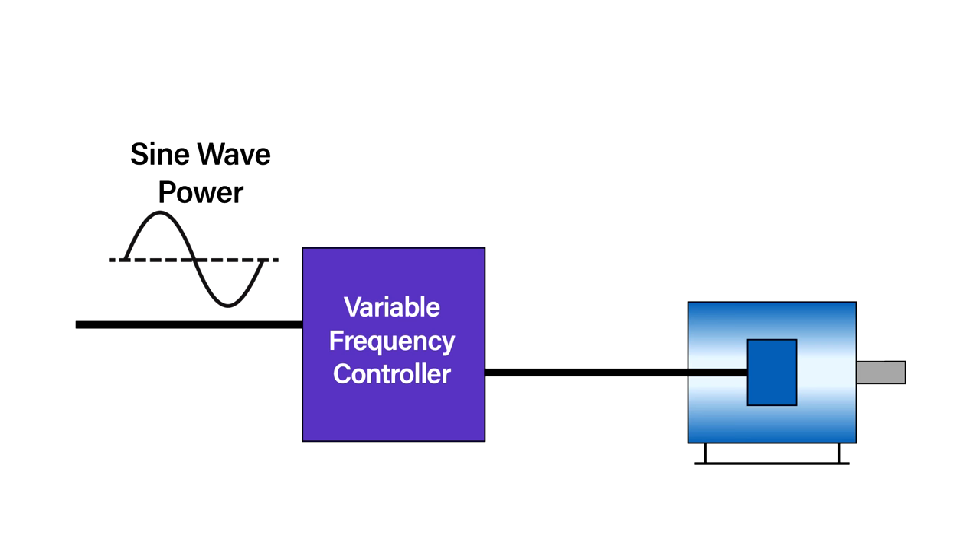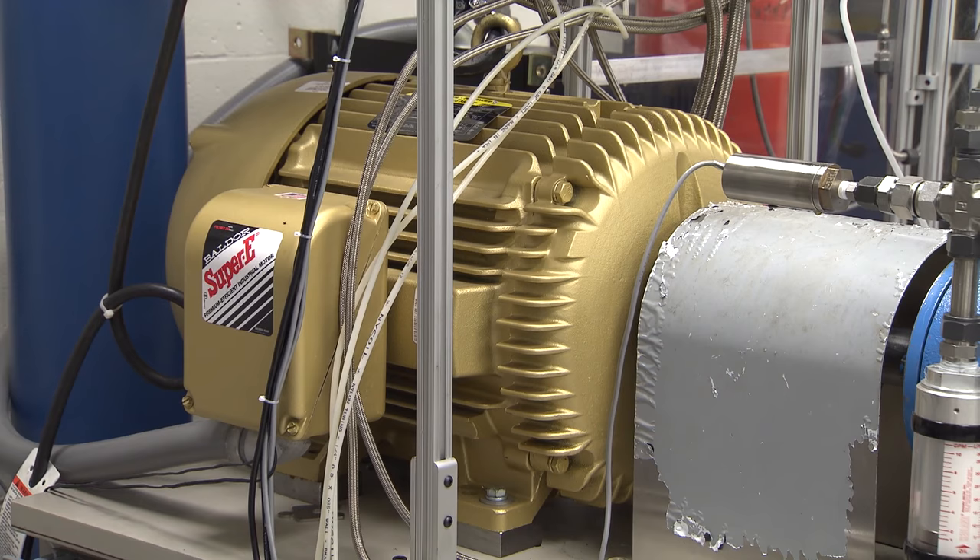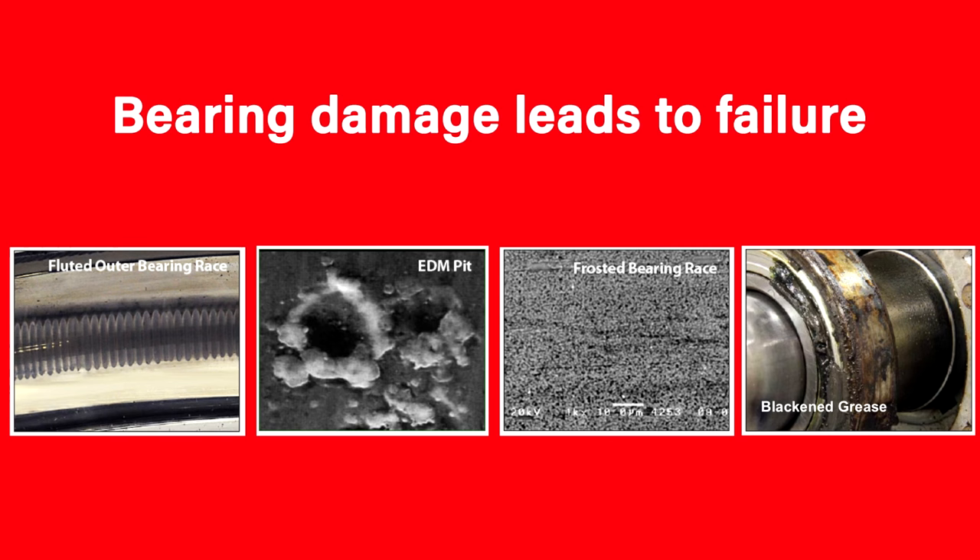The first reason for failure is electrical discharge through the bearings. VFDs take smooth electrical current and break it up into pulses. These pulses create an unbalanced voltage in the motor which can build in the shaft. As the voltage builds, it will typically arc across the bearing, causing damage to the bearing and grease. In as little as three months, this arcing can cause an electrical fluting failure of the bearing.